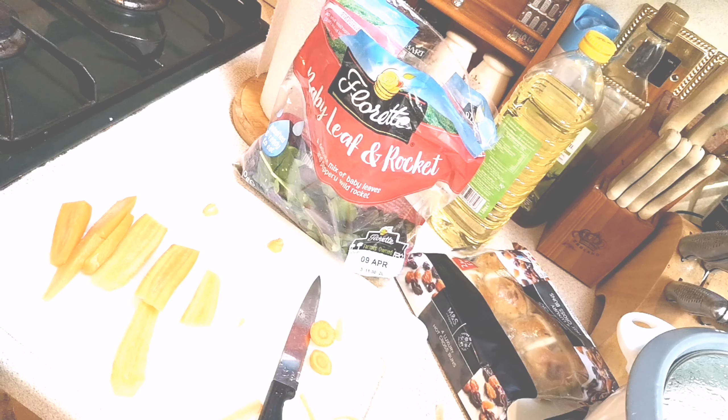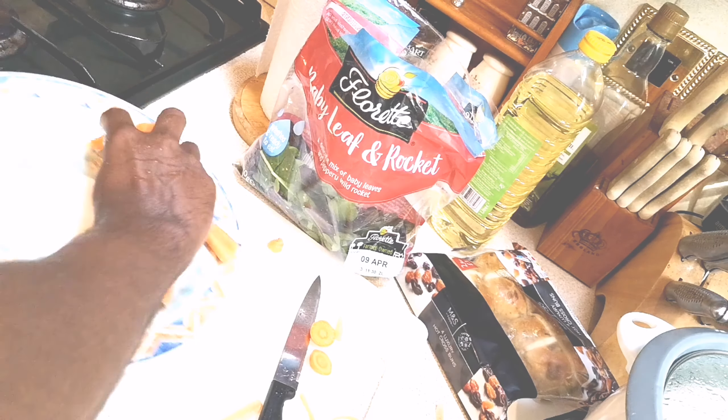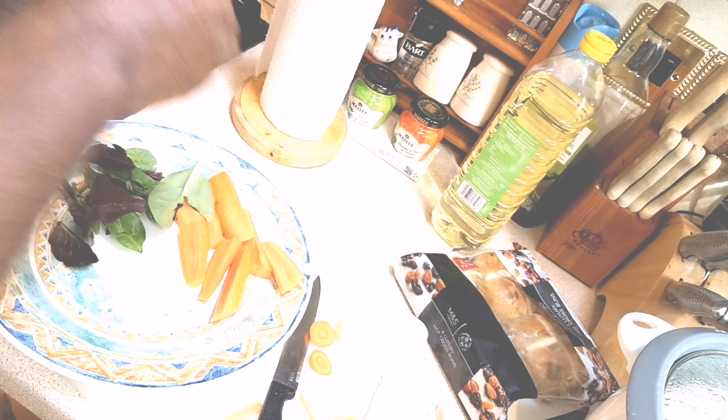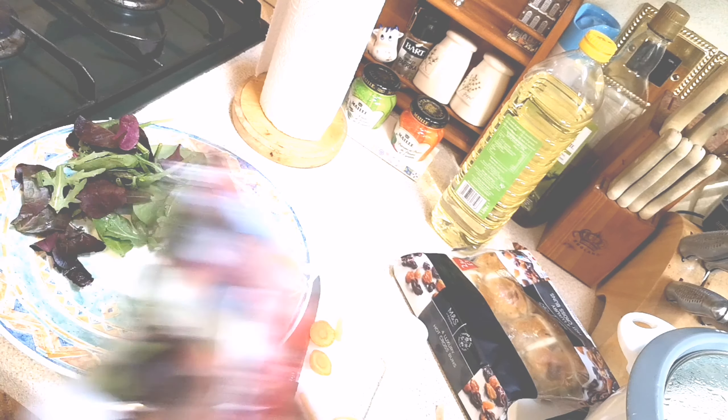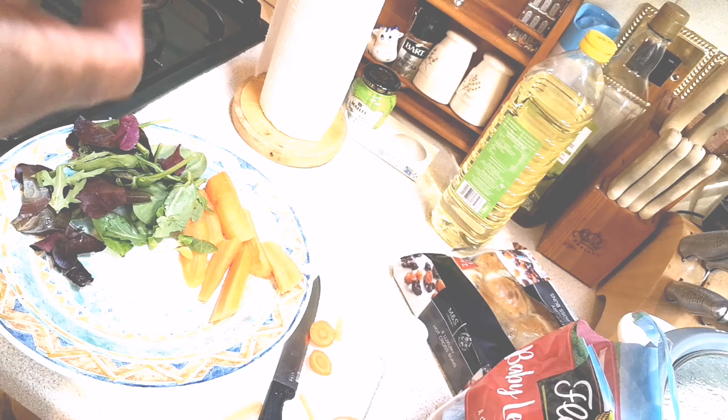So, this is a salad. This is a baby leaf and rocket salad. I am going to take the carrot top and I am going to take the salad. I will test the salad.